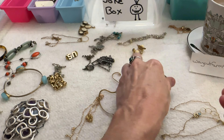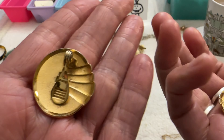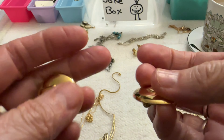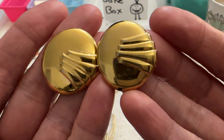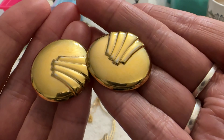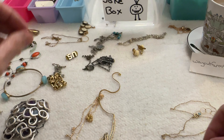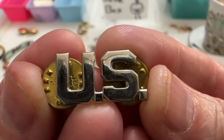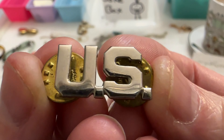I also wanted to show you these — the Monet earrings that were filthy — I cleaned them pretty well and they're in really good shape. If someone's interested I can do them for $8. And I got this little US military pin — I can do that one for $2.